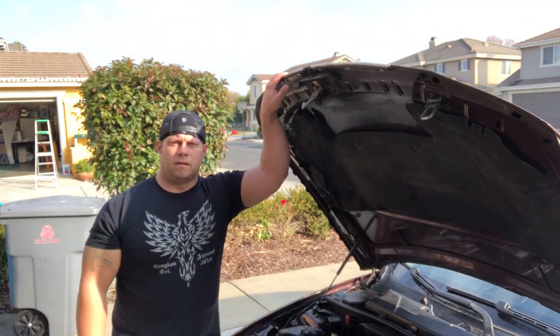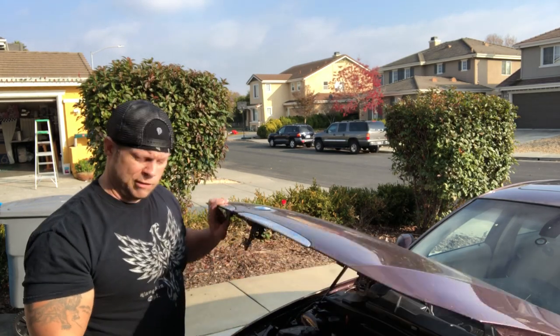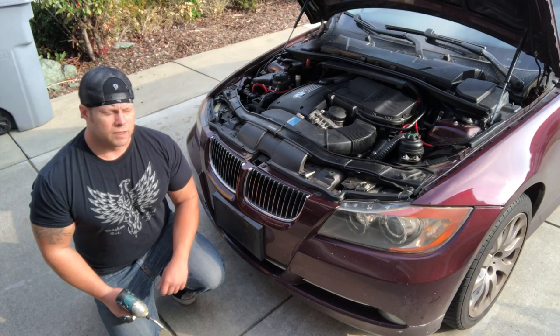Hey guys, welcome to the Kimball Project. Today I'm gonna do a quick video — I'm just going to paint the kidney grills on my 335i. I'm gonna do them gloss black. I was thinking about doing dip coat, but I didn't want the matte look. I kind of like the glossy black look, so I'm actually gonna do that for this one. Let's get started.